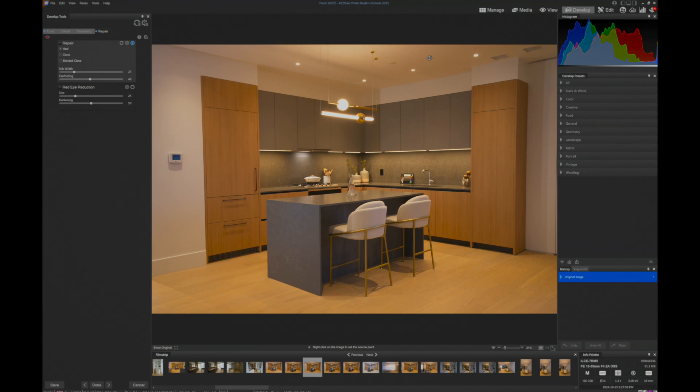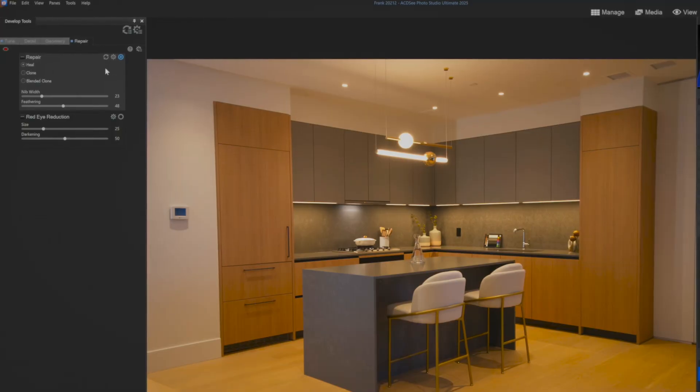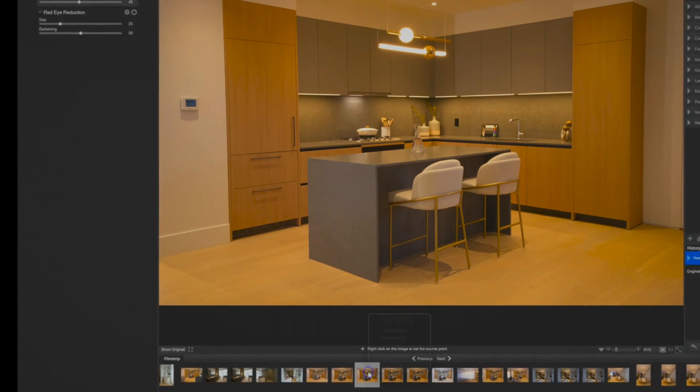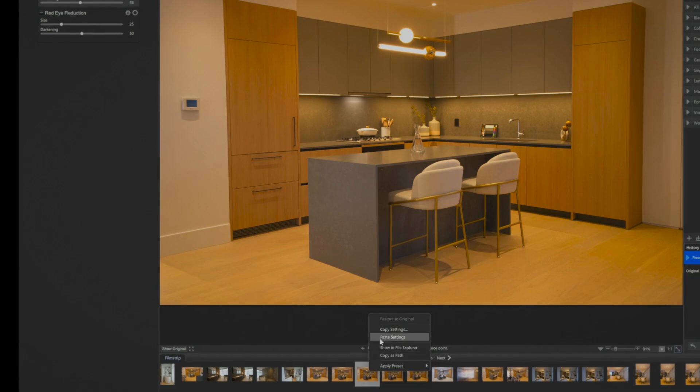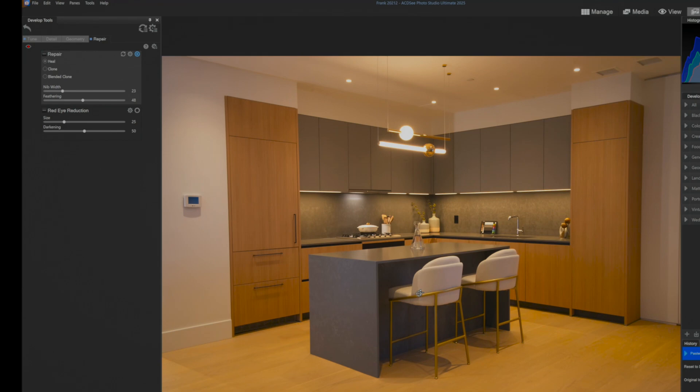If I want to go back to an original image — say you've applied some changes and you want to see what the original actually looked like — I can go here and reset to default. We can see that yes, in fact, there is a spot of sensor dust. If I want to reapply my settings again, all I have to do is paste settings again, and this one will restore and you'll see the sensor dust disappear. Boom — sensor dust gone, back to my same settings.